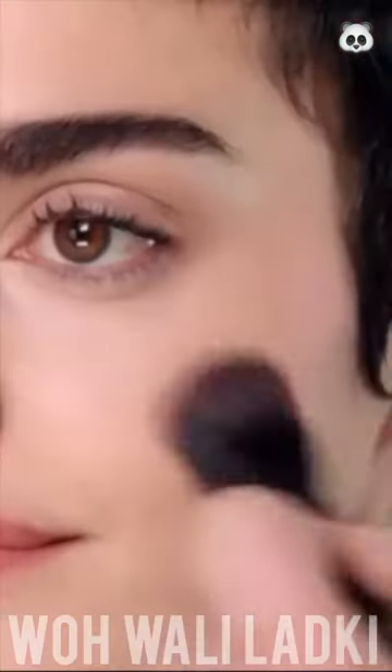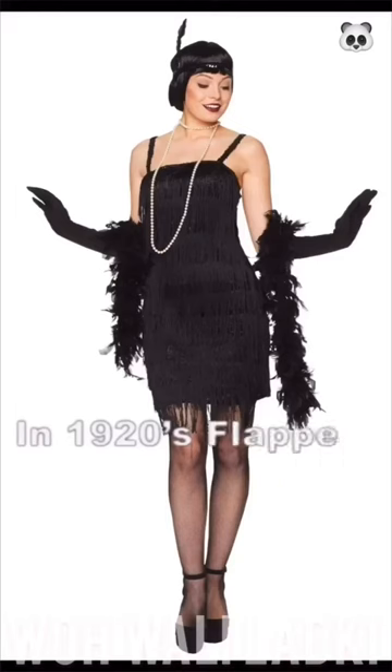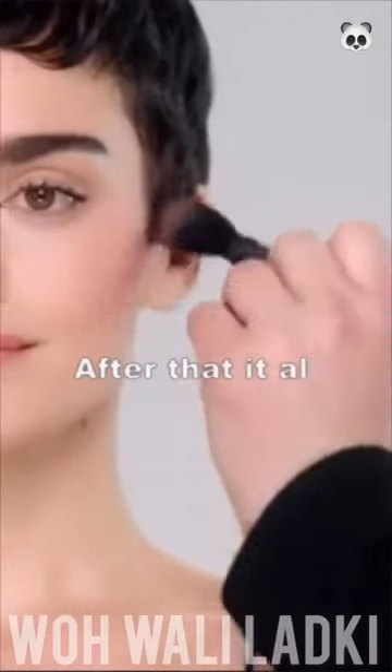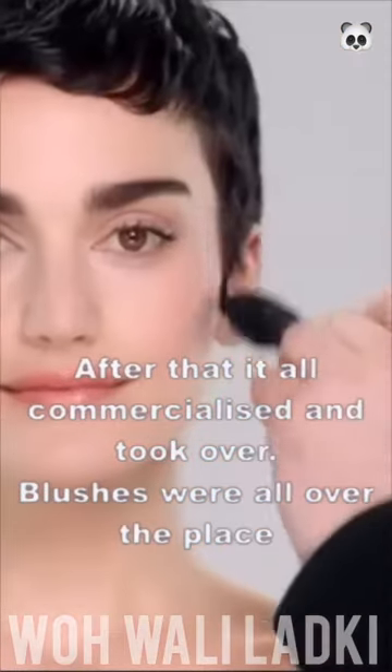Blush was now associated with being youthful and young. In the 1920s, flappers wore blush; in the 1950s, pinups and Marilyn Monroe and housewives alike wore blush. After that it all commercialized and took over, and that's when blush was everywhere.